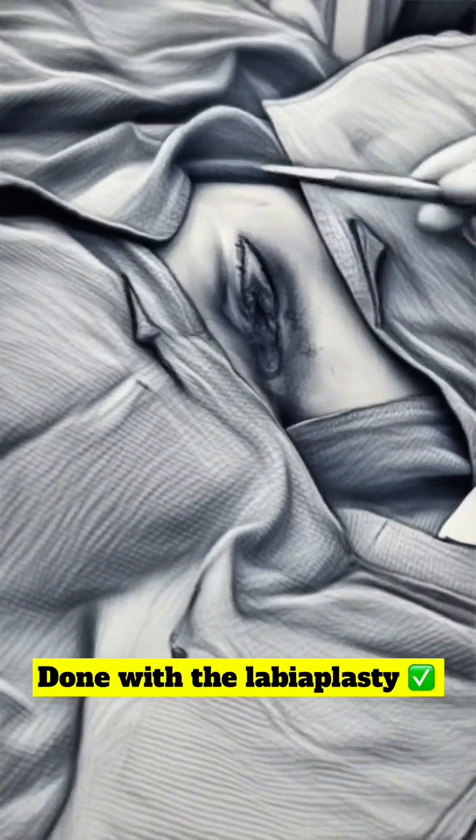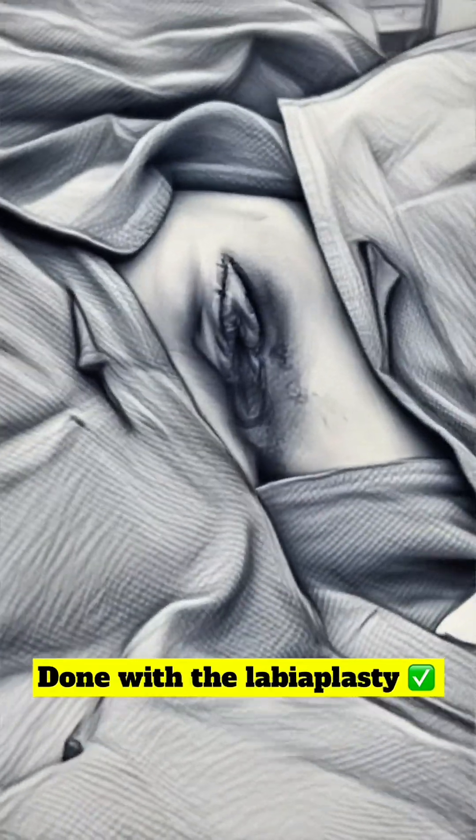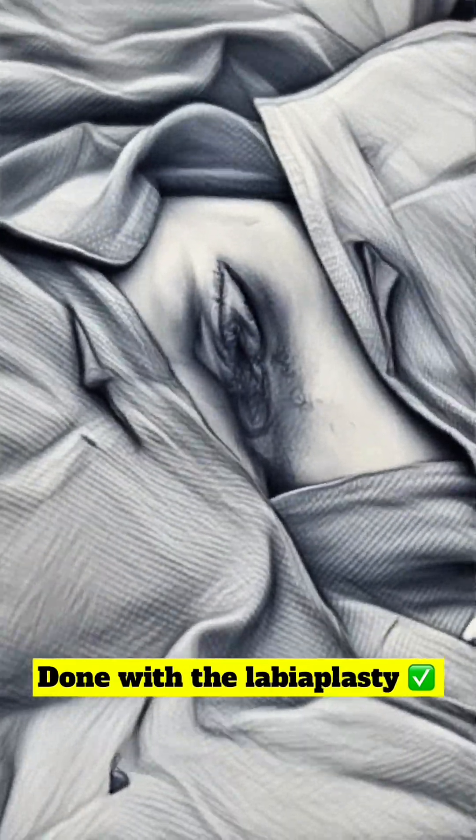We are done with the labiaplasty. I've closed all the incisions. There's her right labia, there's her left labia. We're going to put a little dressing on it and she's all done.